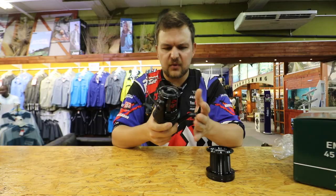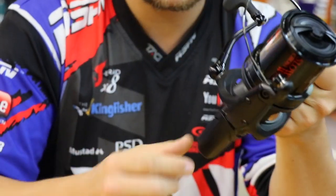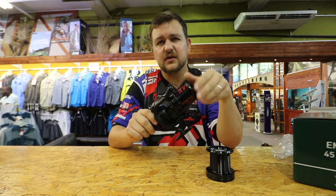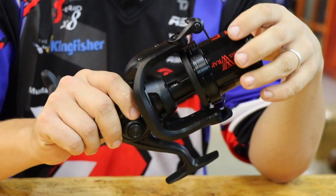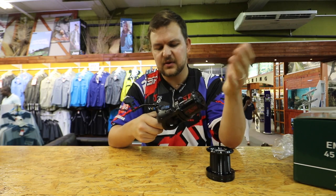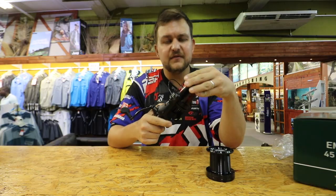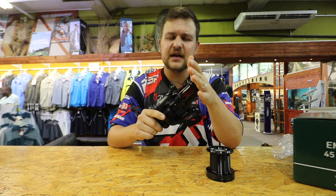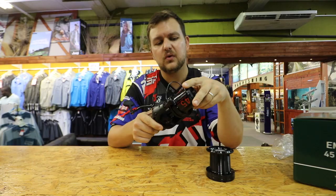They are phenomenal reels — very light in hand, and sexy as all hell. They'll sit beautifully on any of the Dawa rods and won't add too much weight. You've got a hell of a lot of high-end features that have come down into this price point: air rotor, digi gear, slow cross wrap. It's a very exciting reel. You're getting two spools, and they're surprisingly cheap. For prices, please contact your nearest dealer or contact our wholesale department if you want to retail them, or retail at kingfisher.ca.